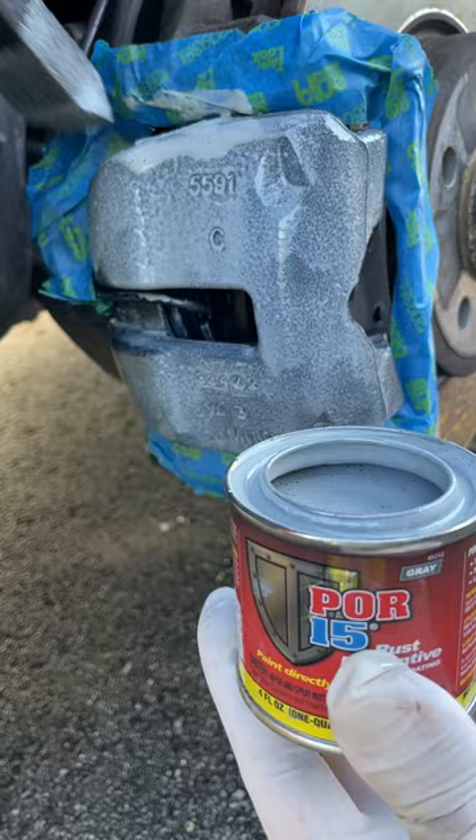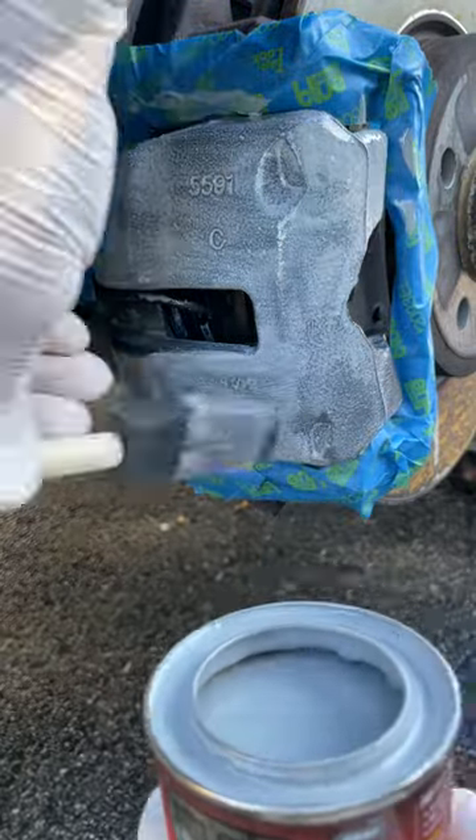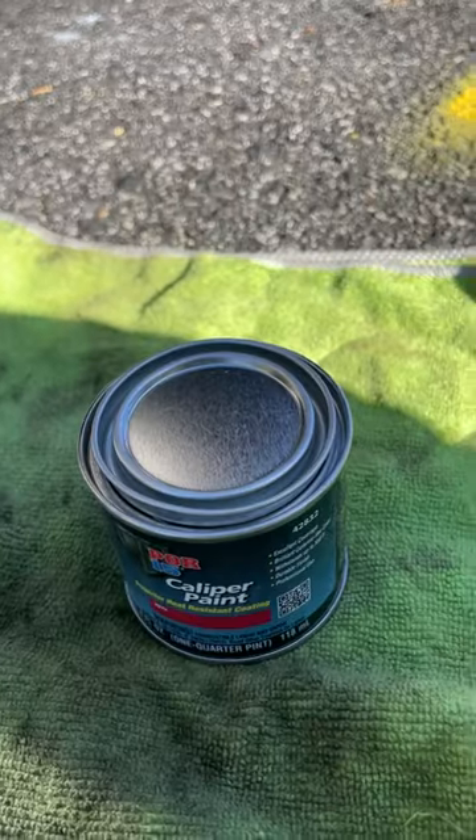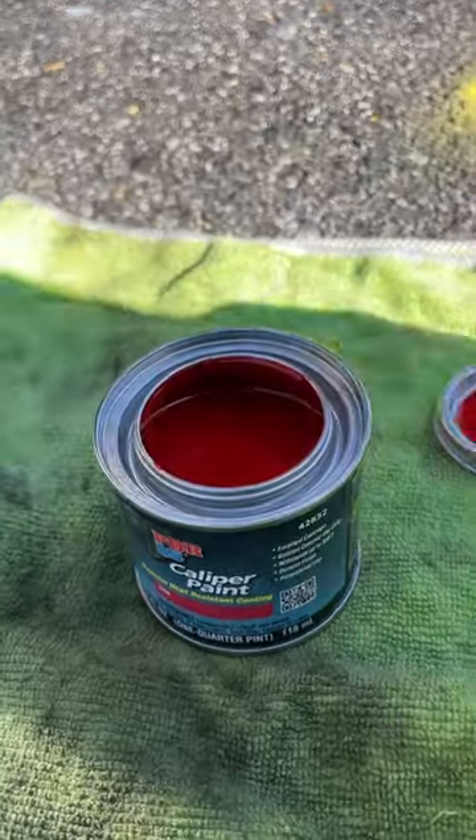Give it two coats, and when it's dry to the point that it's slightly tacky to the touch, it's time for that awesome red paint. Now this is the fun part — paint that caliper, let it dry, and give it a second coat.